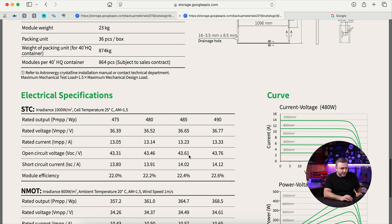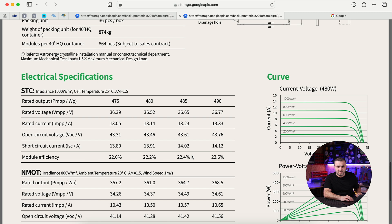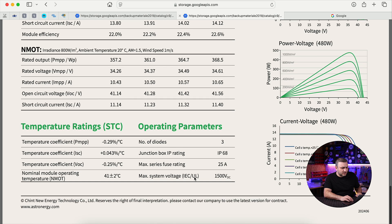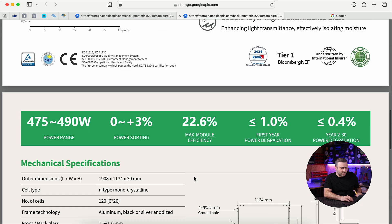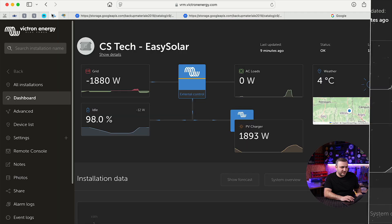Looking at the 485W variant specifically: the open-circuit voltage is 43.61 V, which is good enough to install on Victron MPPTs — you can link four or five of them on a 250/100 MPPT. The module efficiency is 22.4%. Other details are available on the datasheet.